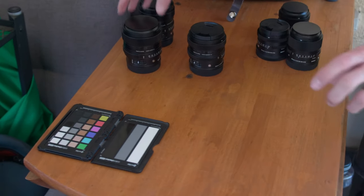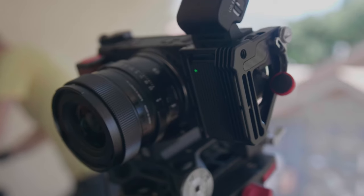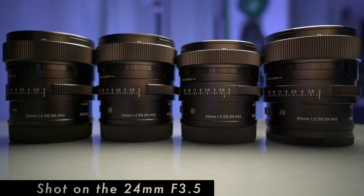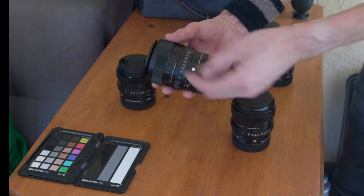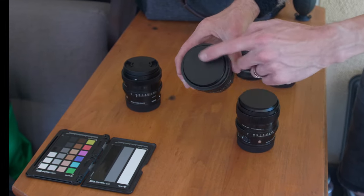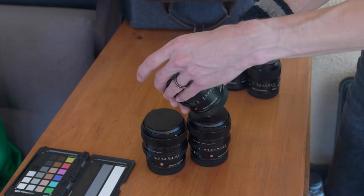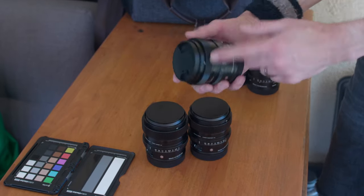If you wanted something a little bit faster, they have an f2 line of lenses. That starts with the 35 f2, the 20 millimeter f2 - which is actually on the camera right now - the 35 f2, the 65 f2, and the 24 f2. What's cool about these is the 20 f2, the 24 f2, and the 65 f2 all have matching filter threads of 62 millimeters. All three of them have the magnetic cap. The one oddball in terms of filter thread size is the 35 f2 - Sigma chose to give this one a 58 millimeter filter thread. I believe it also has a magnetic cap, however Sigma didn't send that when they sent these out to me.